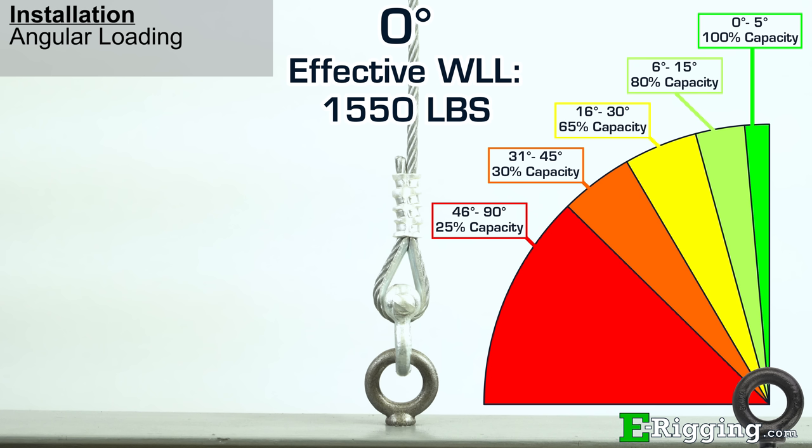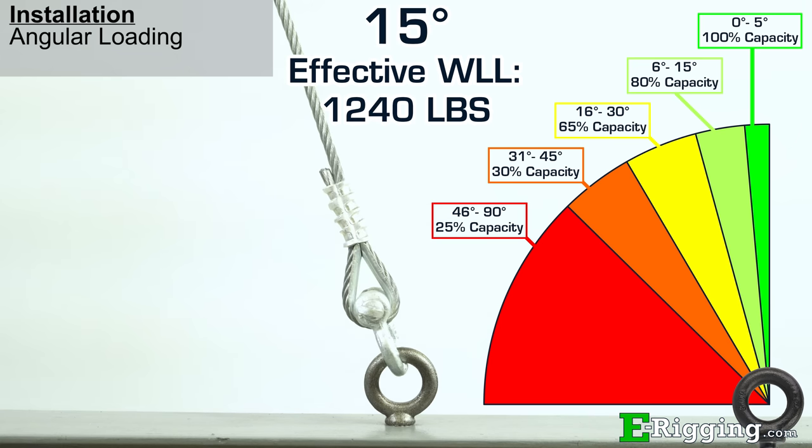Angles are important because they can alter the working load limit of the eye bolt. As you can see here, the cable is at zero degrees. At zero to five degrees, the eye bolt is rated at 100% of its working load limit. In this case, the catalog working load limit of this 3/8-inch machinery eye bolt is 1,550 pounds. However, if we move to 15 degrees, the working load limit is reduced by 20%, making the effective working load limit 1,240 pounds, which is 80% of the original rated capacity.